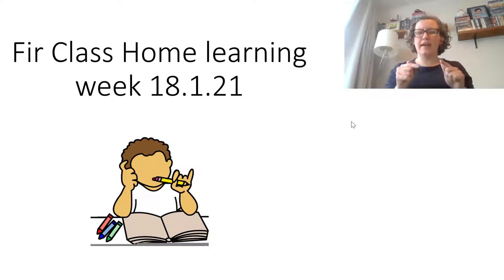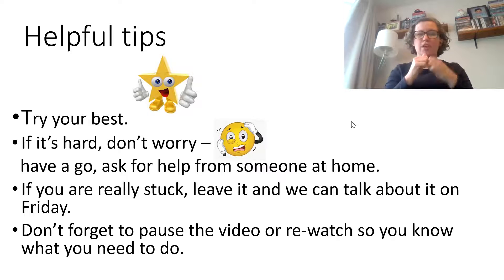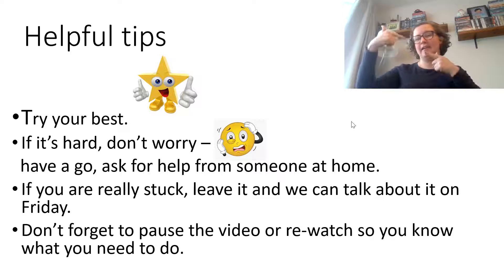Hi, fair class, Miss Car here. I'm going to explain your work for this week, the 18th of January 2021. Some helpful things to remember: try your best, that's all Miss Simon wants. If the work is hard, don't worry — have a try, ask someone for help at home, could be an adult or a bigger brother or sister. If you're really stuck, just leave it and we can talk about it on Friday's video call.